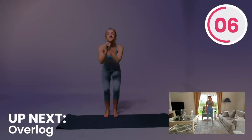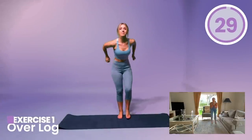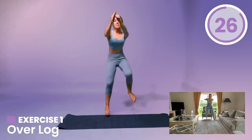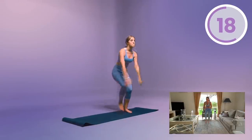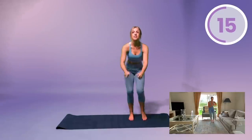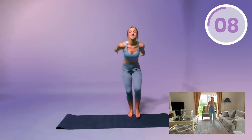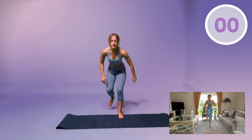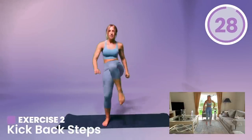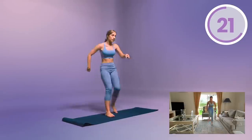Okay guys, let's get ready for this cardio workout — 30 seconds back to back. First one is over the log, so jump when I say jump. Jump, jump, jump, jump — that's it, guys, keep going. Next move is kick-back: step back on one leg, touch the floor, come forward and kick. Step back, kick, step back, kick. Great work.